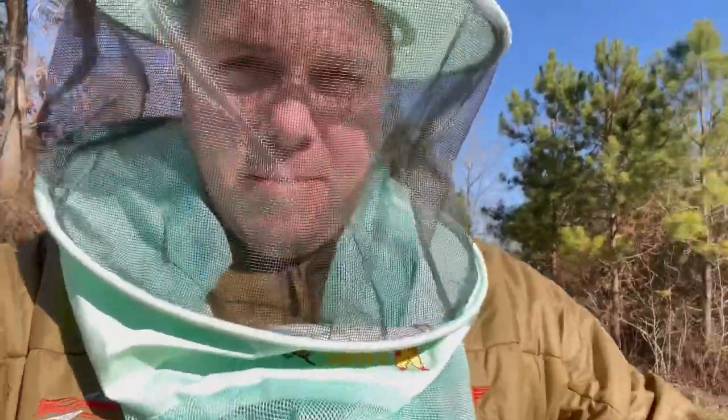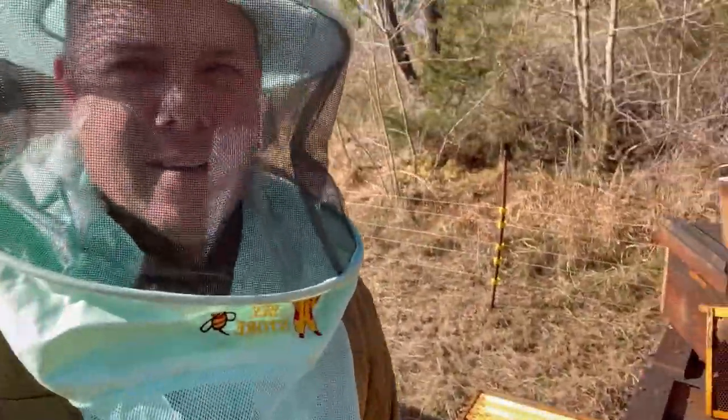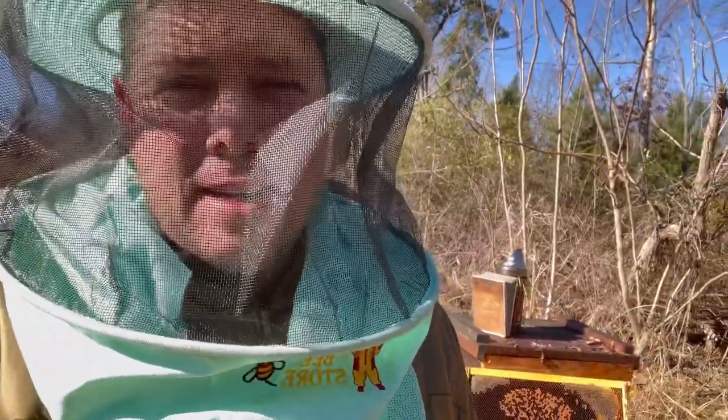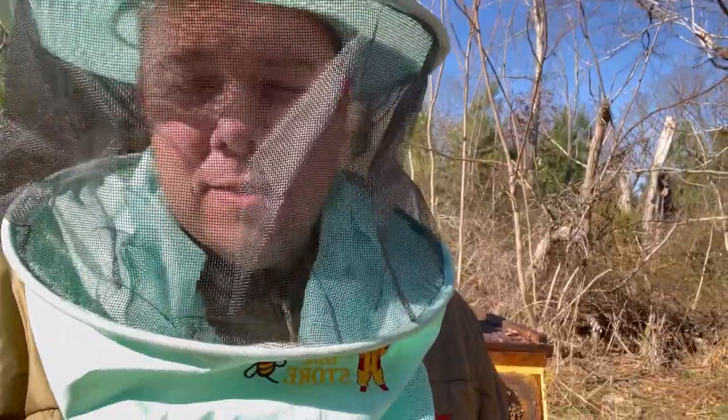What's up guys, Ashby at Ashby Farms. Today we're out here doing some checks on some beehives and I've got one cracked open for you right now. Today's episode is going to be about: is it time to oxalic acid or not — what I'm looking for — and hopefully this will help you at home.